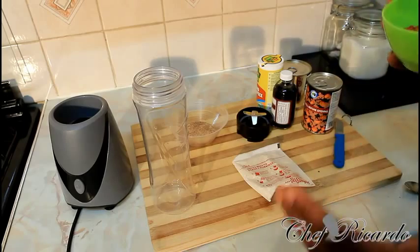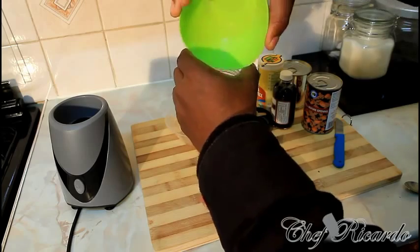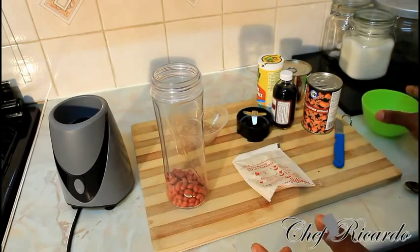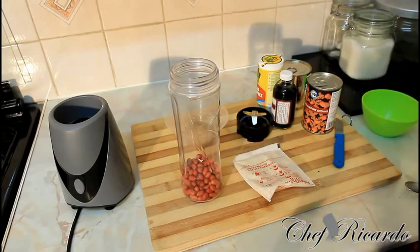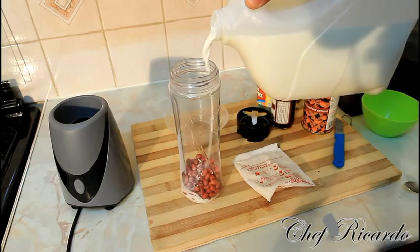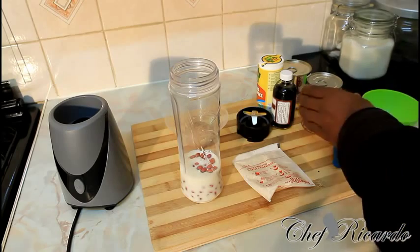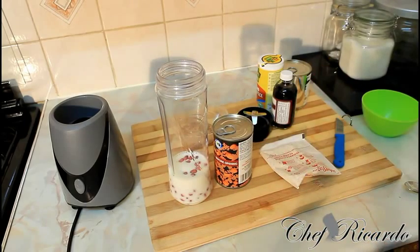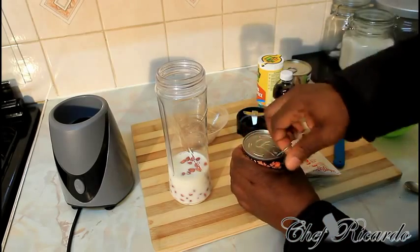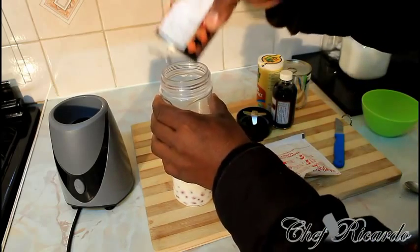I have a little bit of peanut left from a day ago — roughly almost half a cup of peanut right here, lovely and nice. I'm gonna put some milk inside of it just to make the blender free up a little bit. This is Irish moss — you can get that at a local shop, supermarket, anywhere on the high street.